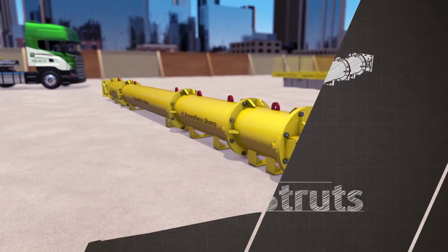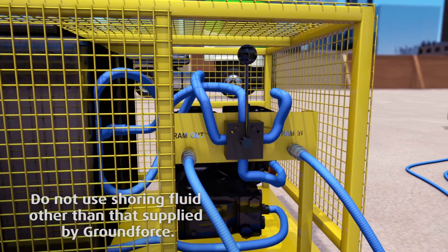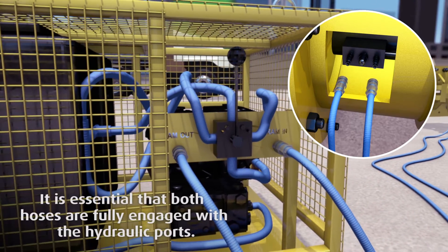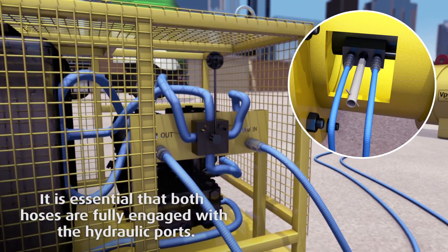A motorized shoring pump is used to expand and retract the hydraulic strut. Attach the two hoses to the inlet and outlet ports on both the pump and the strut, then open the safety lock-off valve on the prop.